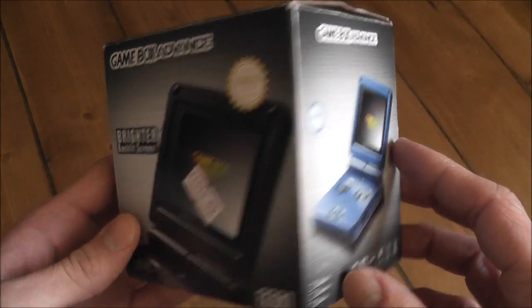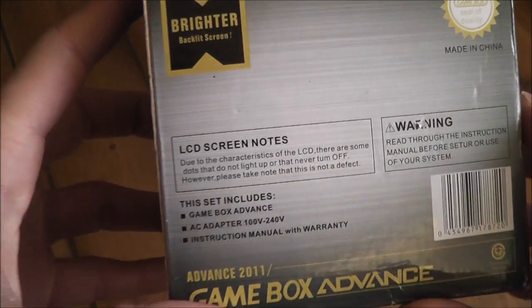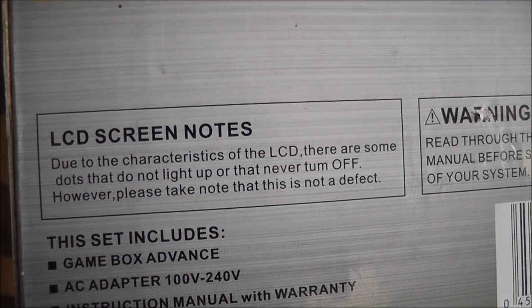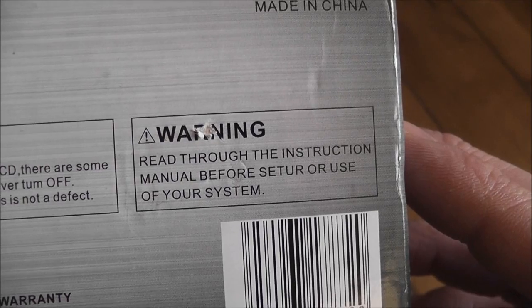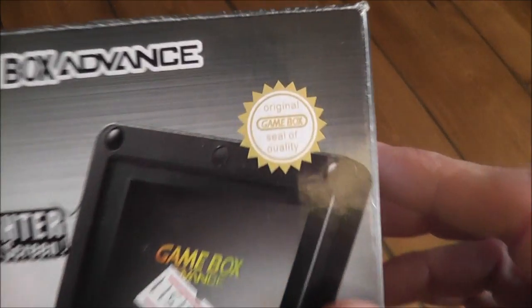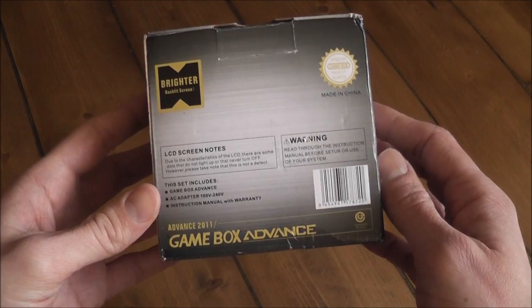So your quality is guaranteed apparently. On the side you've got the blue version they had available, the black version on the front which I got, and the silver one as well. In stark contrast to their seal of quality, there's a 'made in China' LCD screen note that is basically a complete lie — it says due to characteristics of the LCD, some dots may not light up or never turn off, but please take note that this is not a defect. There's also a warning notice that doesn't quite make sense: 'read through the instruction manual before setter or use of your system.' That's just part of the fun of getting a clone system from China.